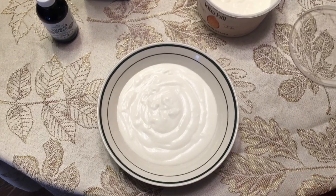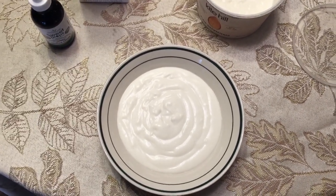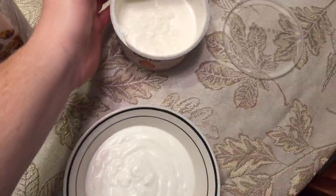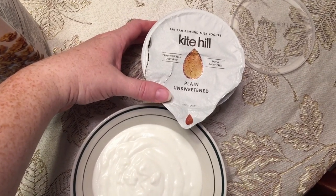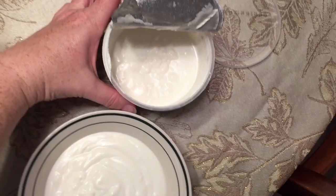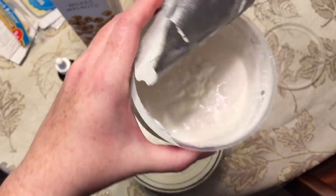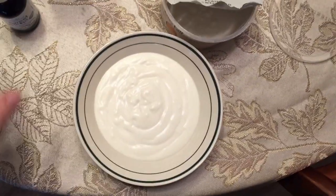Good morning everybody and welcome back to Omni Z Vegan. This morning I am starting off with a bowl of yogurt. I have this Kite Hill plain unsweetened yogurt — I ended up opening it today because it expires in a couple of days. I've got about half of it, which is one and a half servings, 225 grams of yogurt.